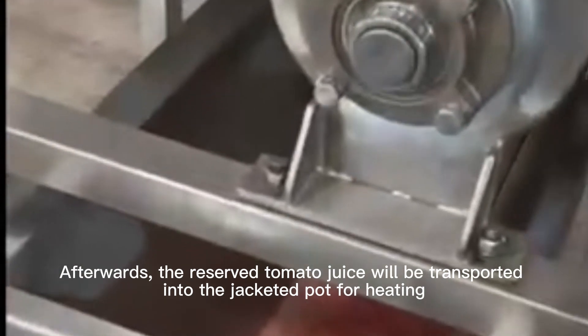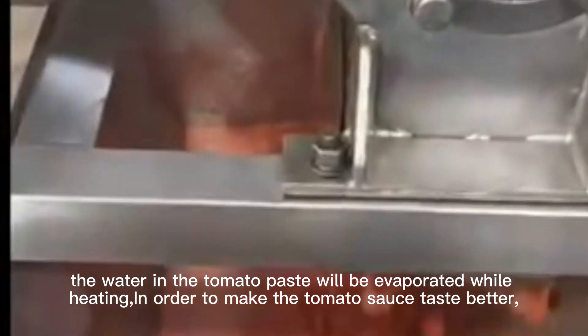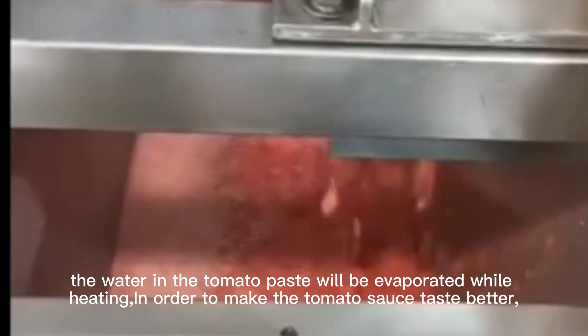Afterwards, the reserved tomato juice will be transported into the jacketed pot for heating. The water in the tomato paste will be evaporated while heating. In order to make the tomato sauce taste better, during the cooking process workers will add salt, sugar, onion powder, white vinegar, and other seasonings to season the tomato sauce.